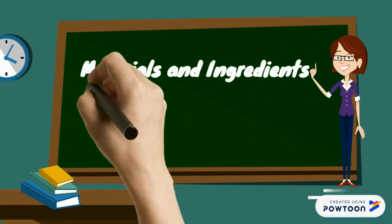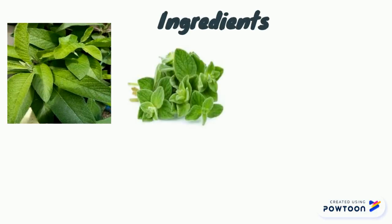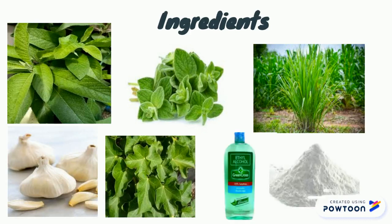Materials needed: sambong, oregano, lemongrass, gardenia or jatropha leaves, alcohol, and cornstarch.